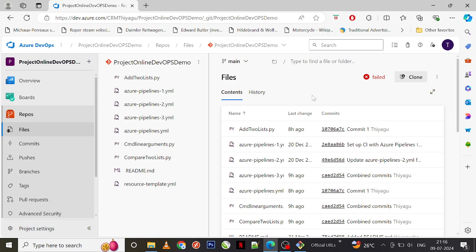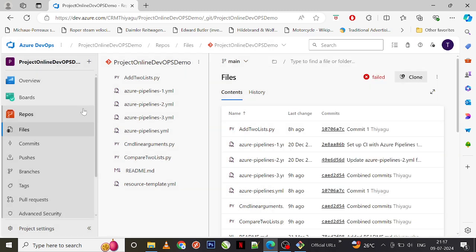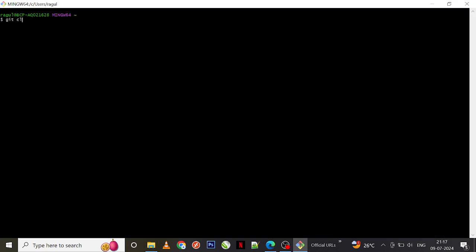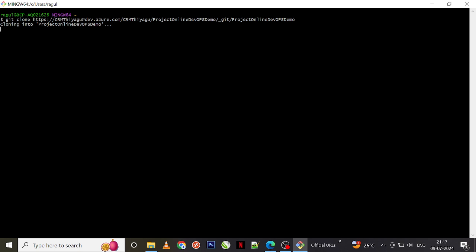Now let's jump into the practical session and understand how we actually perform a git squash. Before that, we will create a PR or pull request which has multiple commits. For simplicity, I'm cloning the repo I've been using for demo purposes — I'm going to git clone my repo first.